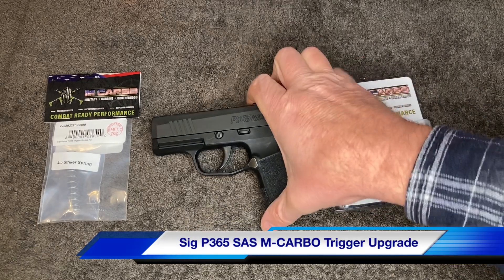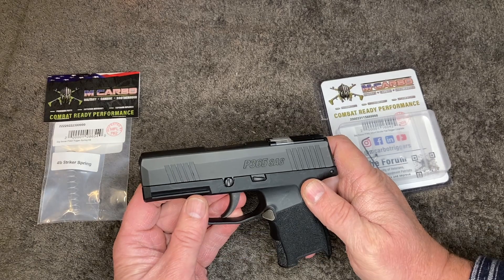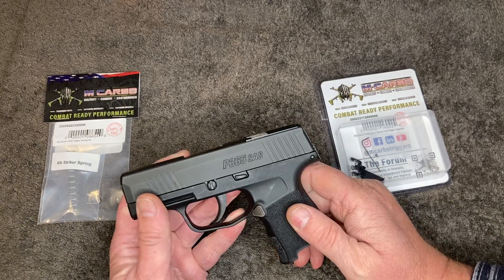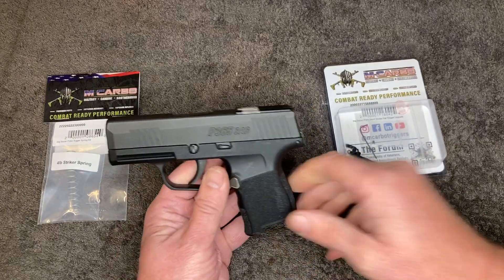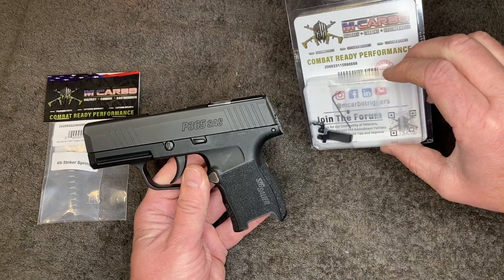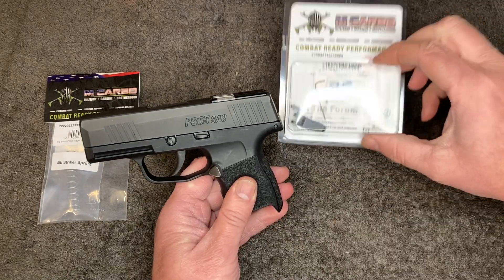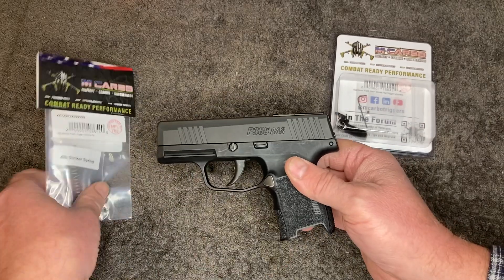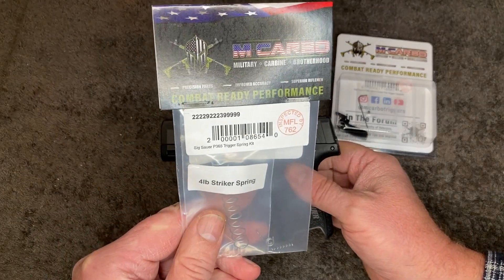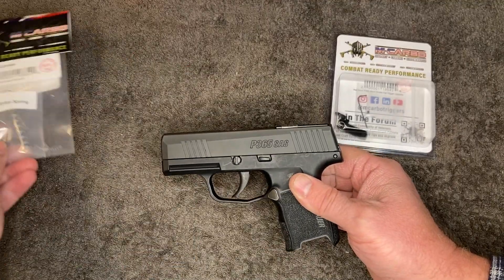This is a SIG Sauer P365 SAS. It's come in because the owner wants the trigger upgraded — specifically the M-Carbo flat trigger installed to replace the SAS curved trigger, along with an M-Carbo trigger spring kit.